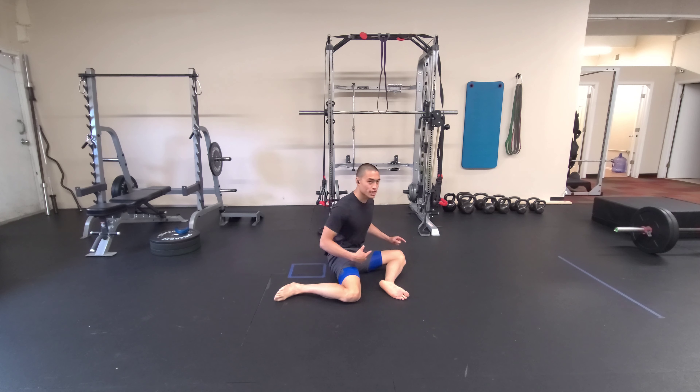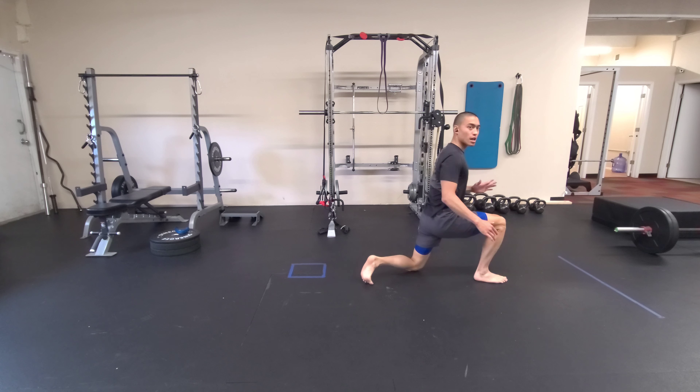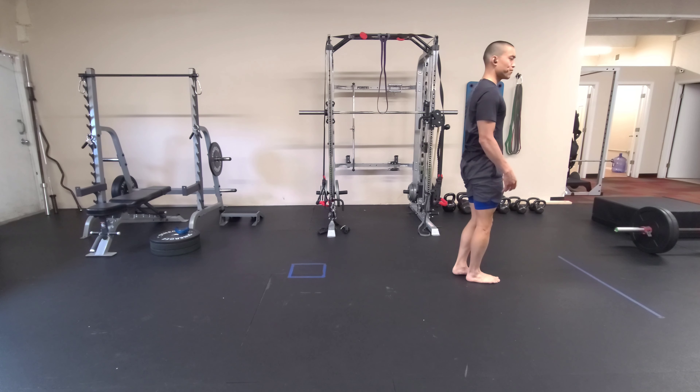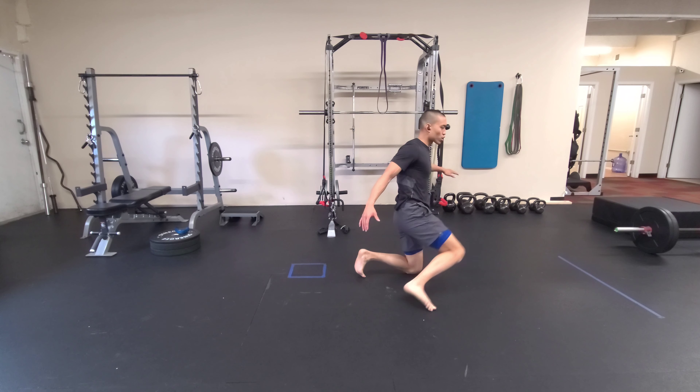From this position, I want to hinge into my hips, bridge up, step into a lunge, stand up, step back.